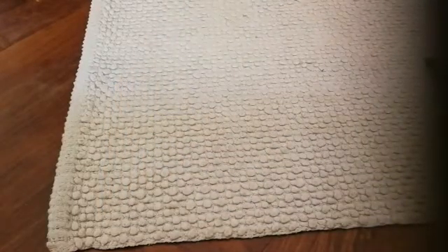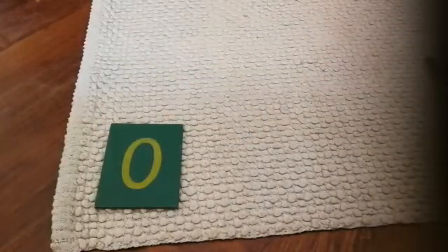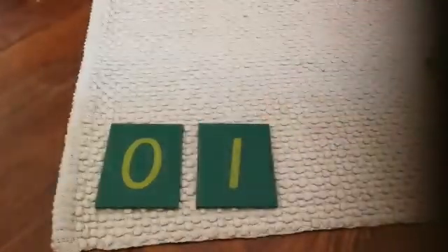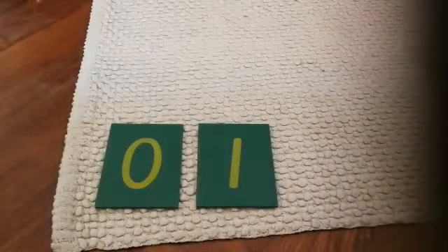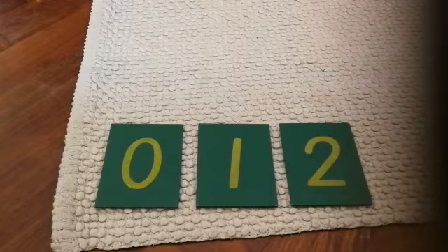So today we learned this is number zero, this is number one, and this is number two. Thank you so much for joining me everybody. I hope you had lots of fun writing your numbers in your millet tray at home. See you very soon. Bye.